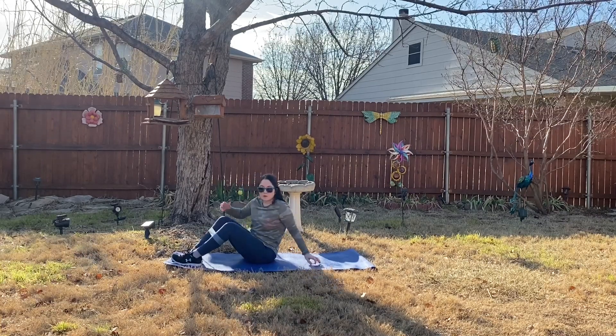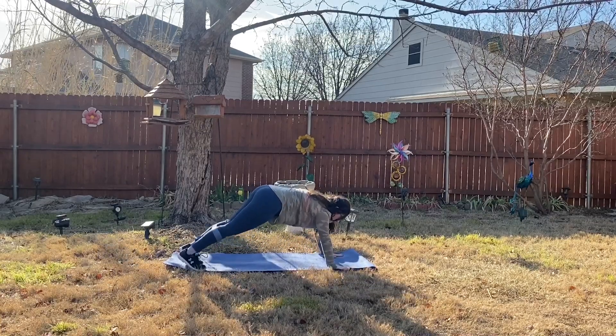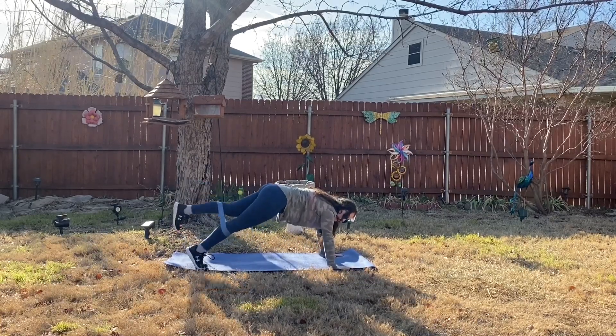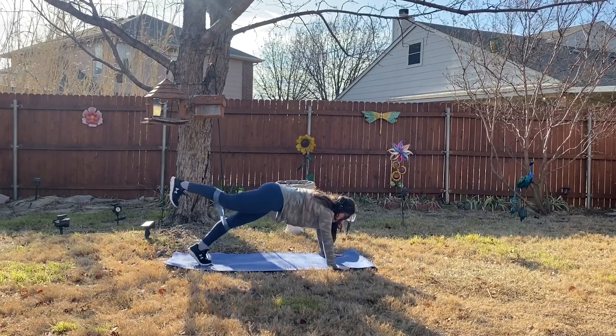Now let's go ahead and come over onto a plank. Holding plank here, we are just going to lift our legs up for three minutes, alternating which leg we are lifting up in the air.